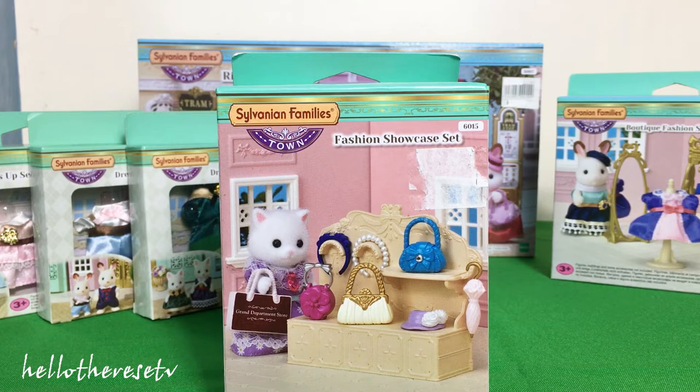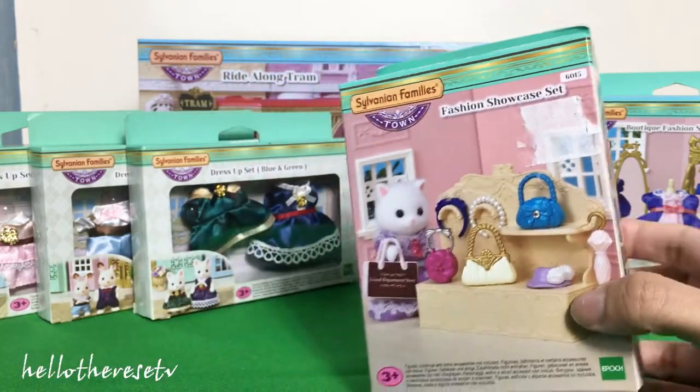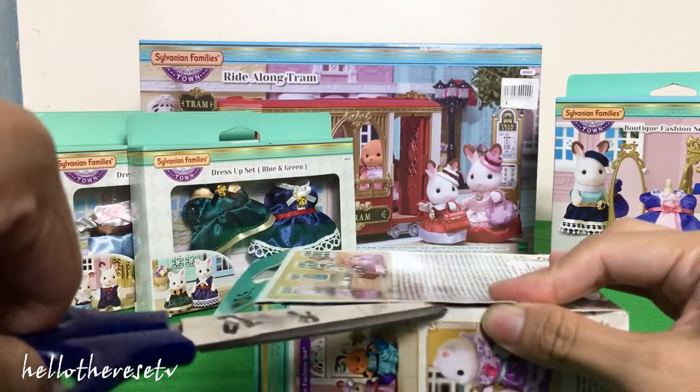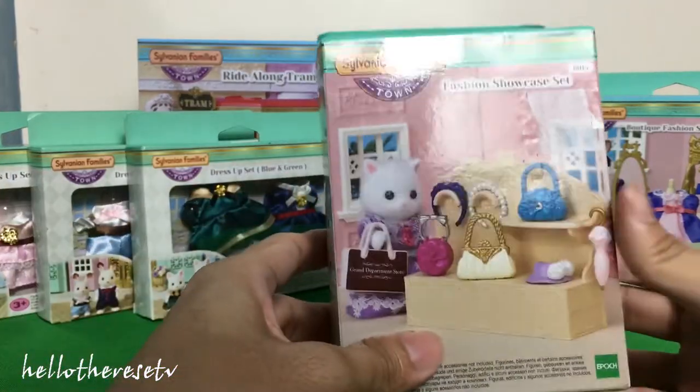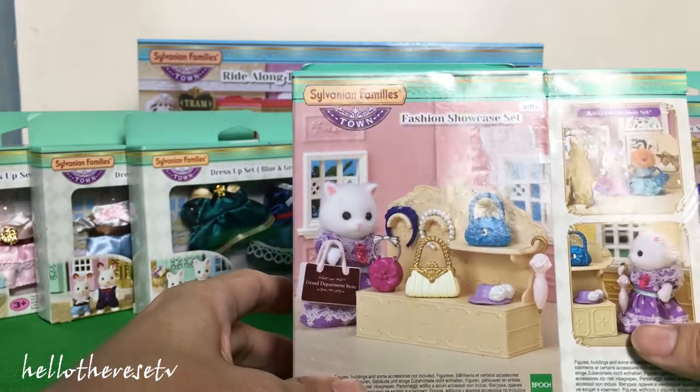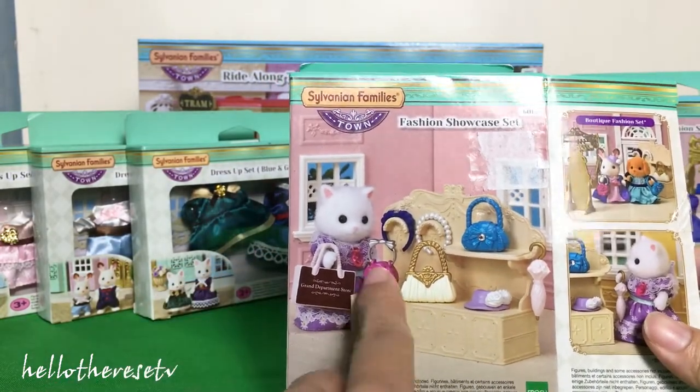Let's start with the Sylvanian Families Town Series, the fashion showcase set. And of course, as I always do, I always ask my mom and my lovely sister to help me with the unboxing of all these beautiful things that we have. I am so excited to show you what's inside this beautiful showcase set of accessories. There, you will see that in this box, we will see this fashionable box.